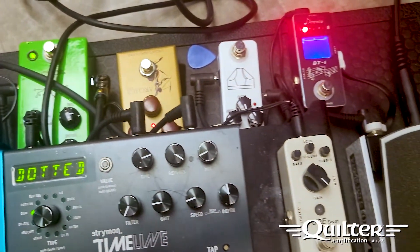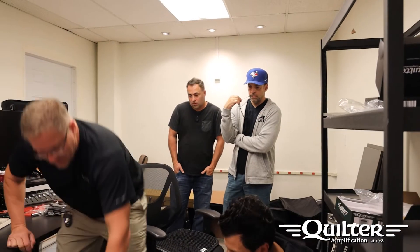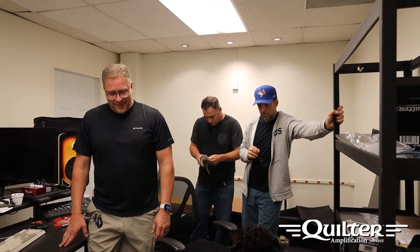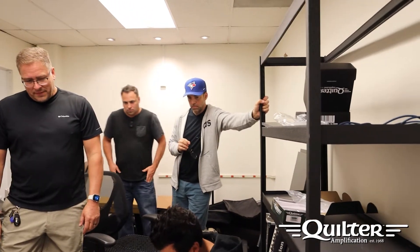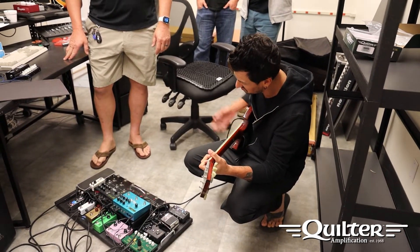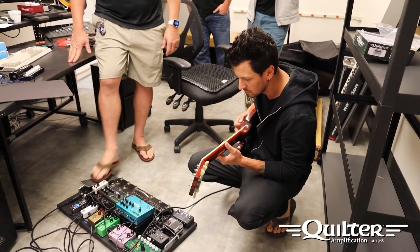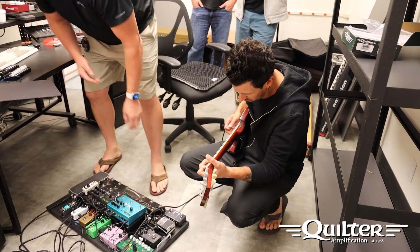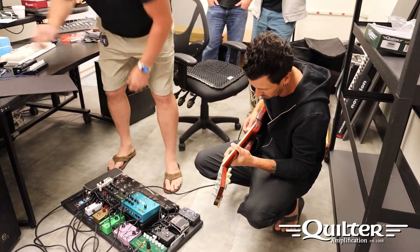So I'm going to plug in. Right now it's set to just AC normal. I've got you going through a pedal, but that's all direct — as far as a pedal board goes, you're plugged in and playing, 100%. That's just direct, this is just the SuperBlock.